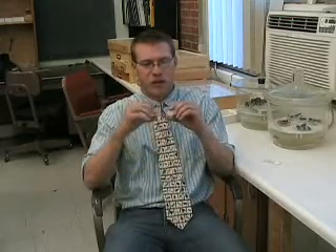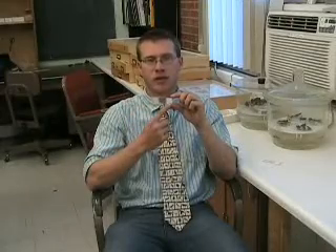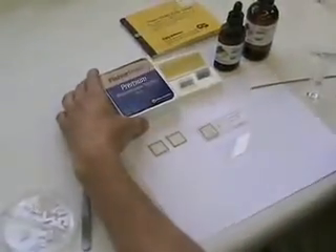This here is an example of a slide. When you label the slide, you want to put your collection information on the left side — so where you collected it, date, lat/long, etc. And then whatever your identification for that specimen is on the right side.